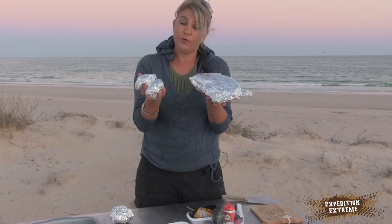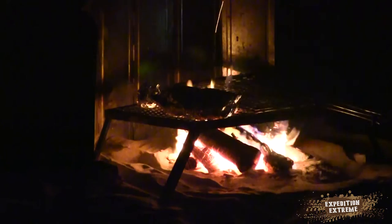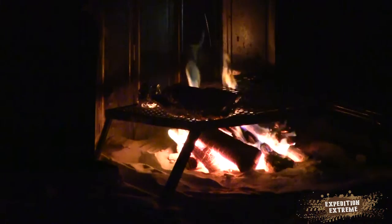There you go, a whole meal. And of course I'm going to have meat for that. Oh of course, but that's your job. So food's ready. I'm going to start dishing up. It's cold. I am freezing and I'm hungry.